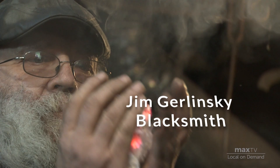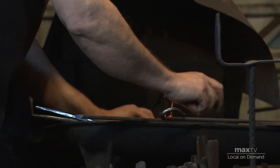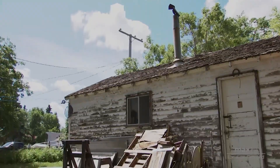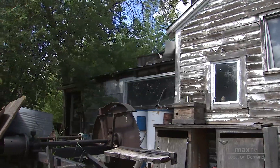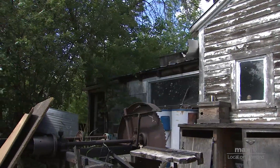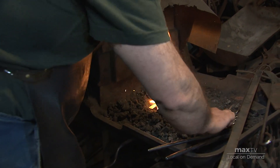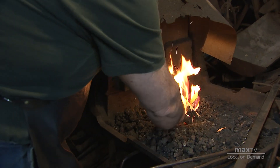I'm Jim Gerlinski and I'm a blacksmith in Wilkie, Saskatchewan. I think I'm going to show you how to make a fleur-de-lis — you know what a fleur-de-lis is, it's the French emblem with the tongue in the middle.